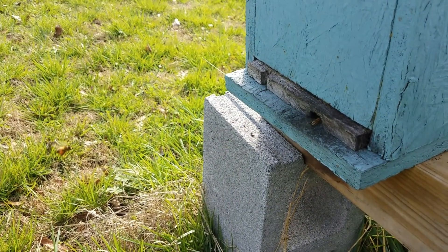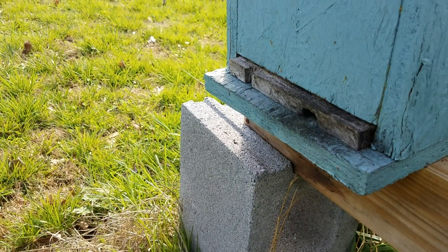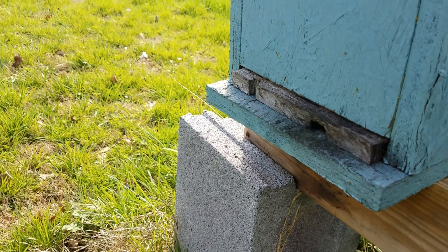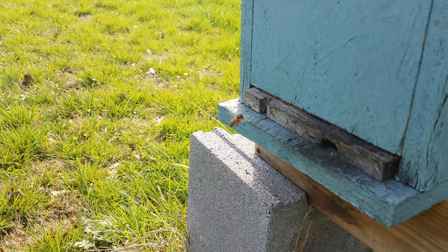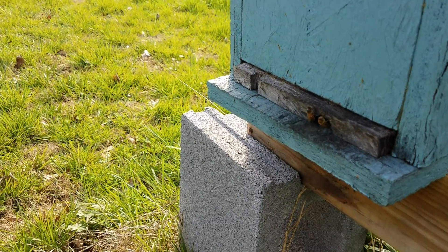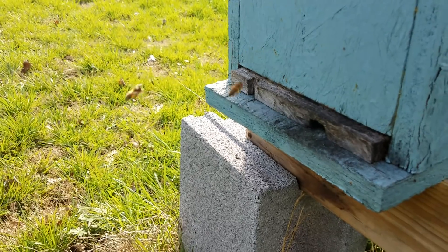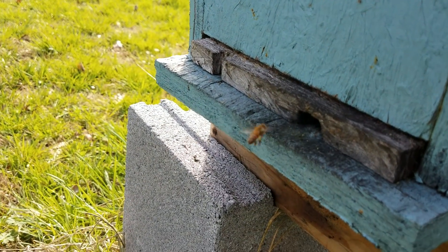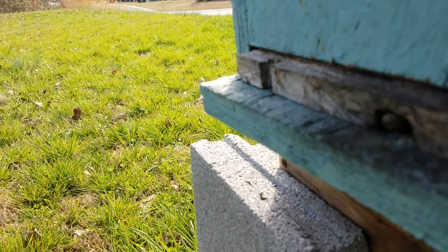Hey everybody, this is David at Barnyard Bees. I'm watching this little colony right here on the end of the row — trying to find a spot with a little bit of light. I can say they're bringing in lots of pollen, tons of pollen. You can see right there, about every bee coming in has got pollen on their legs.